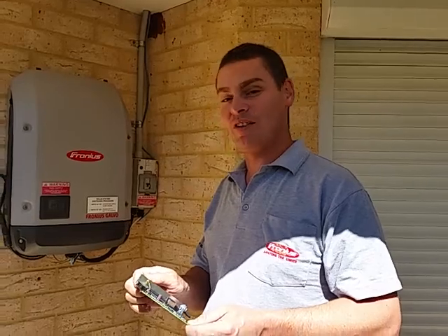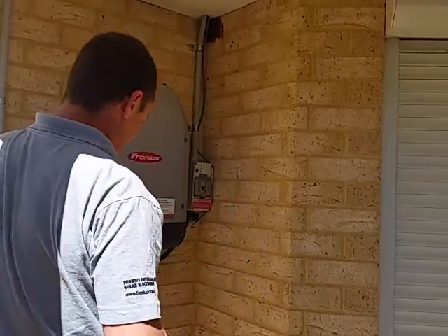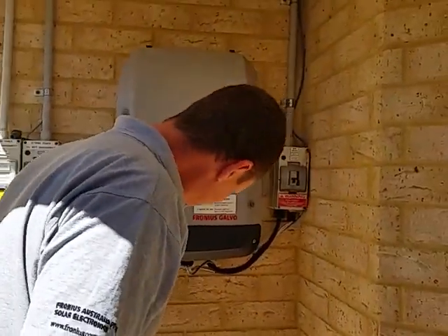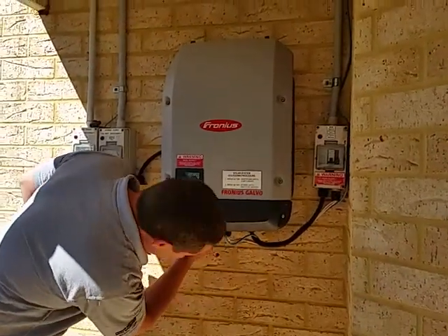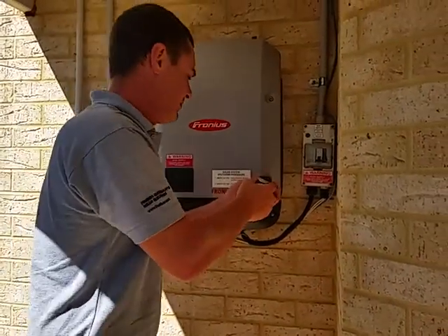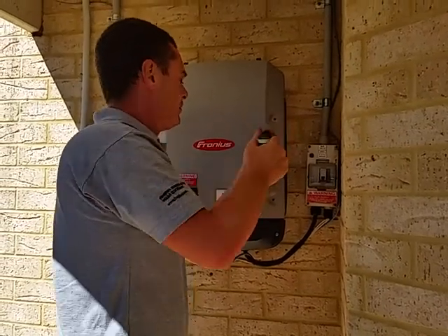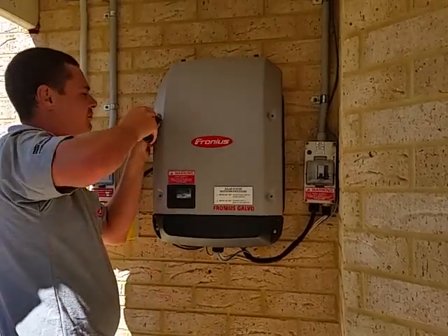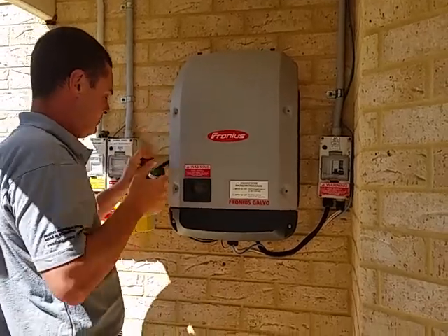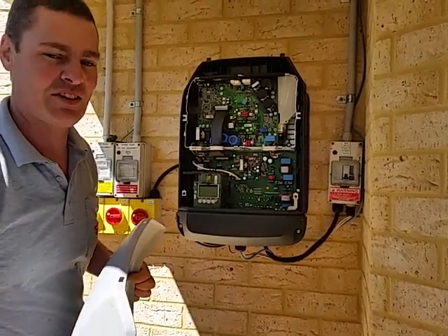I'm here from Apollo Energy. Today we're going to fit a Data Manager 2 card to this Galvo Pre-Series. We'll start by taking off the front cover and isolating it. We should wait one minute before we take the cover off.